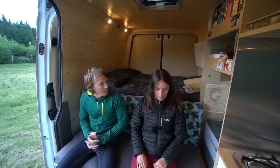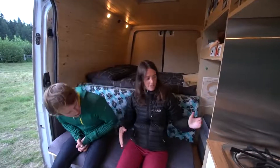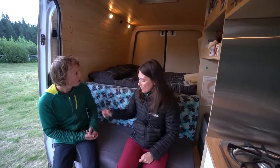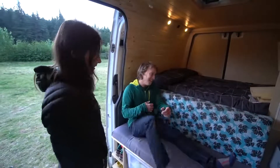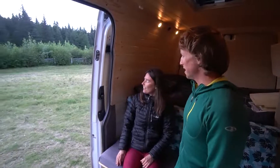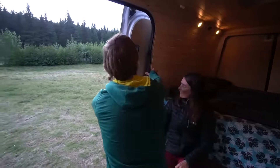Our little couch is where we sit for dinner and where we spend most of our time. We can also remove the fridge and have a guest sleep here because it's the same length as the bed. You can also lay against the back and have your feet out, which is a nice way to read without being on the bed.